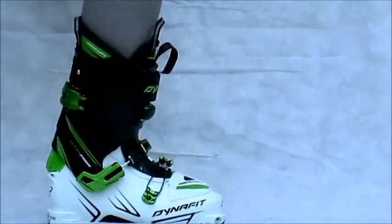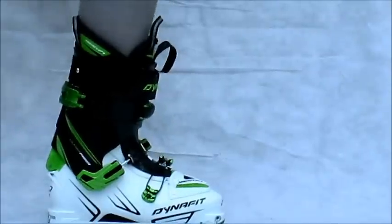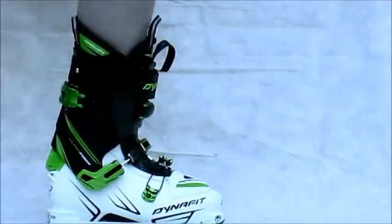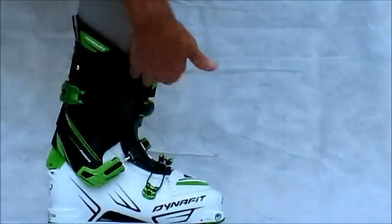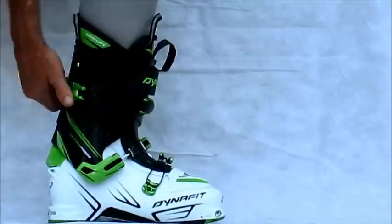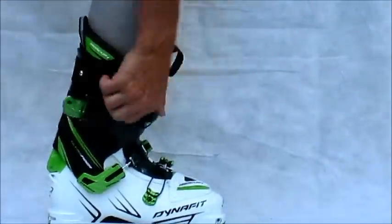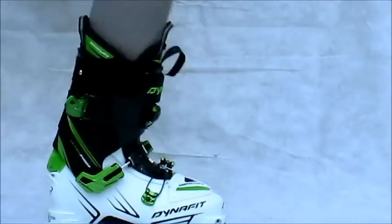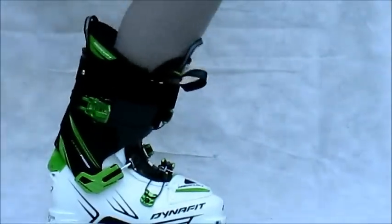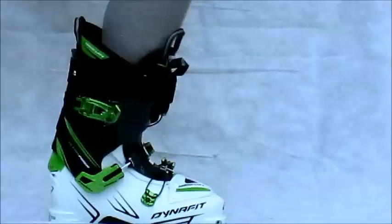It's a Dina Fitt, made for touring, and it's a TLT5 family boot. It has the awesome two-move switched touring mode. You don't even need to loosen the power strap, but you probably will want to. All you do is open up this top buckle, and you already get a pretty good range of motion when you do that. Then just loosen the power strap.